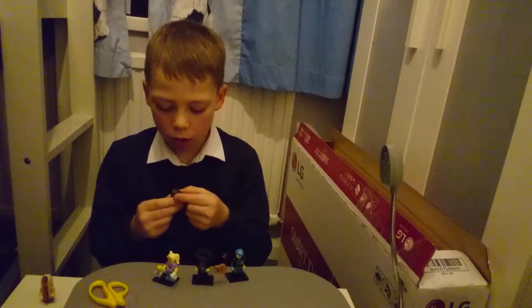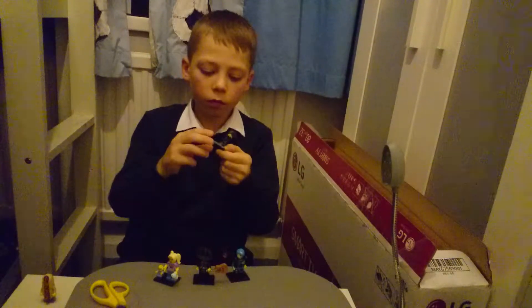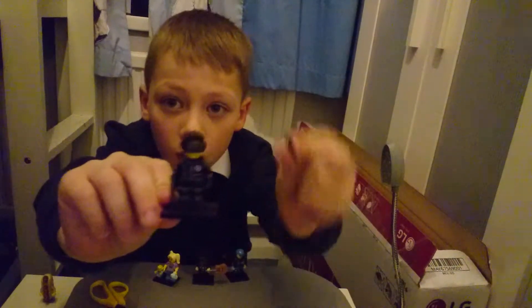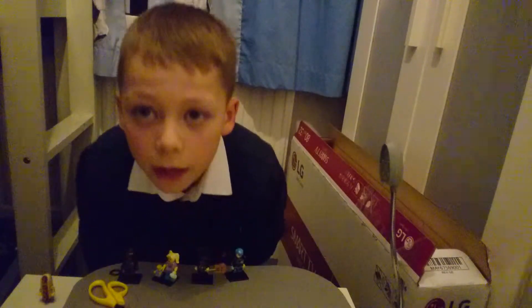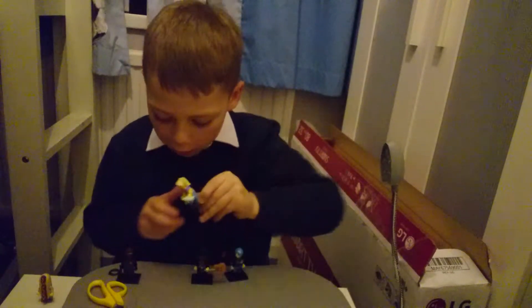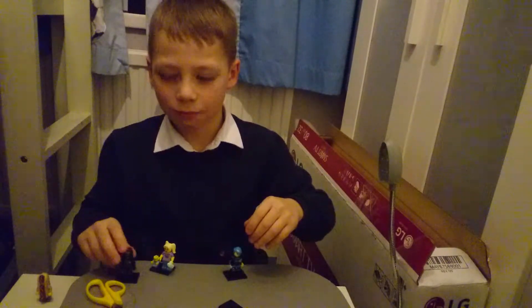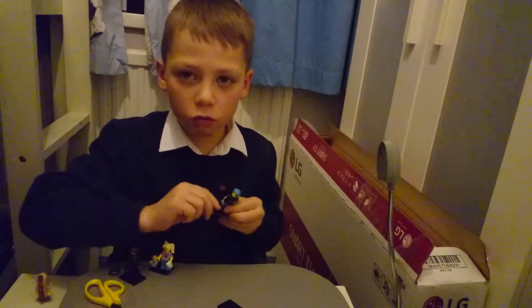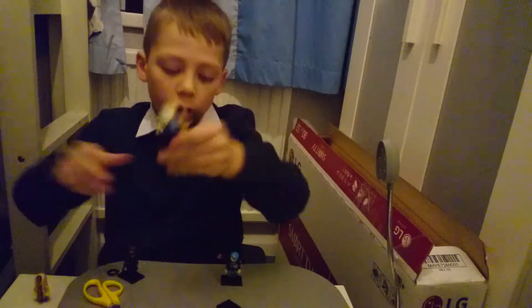Okay, this is the spy. That was the last blind bag — two duplicates, but that's okay. Comment down below which one was your favorite: the babysitter, the Mexican, the spy, or the cyborg robot thing. Mine was the babysitter. Thank you!